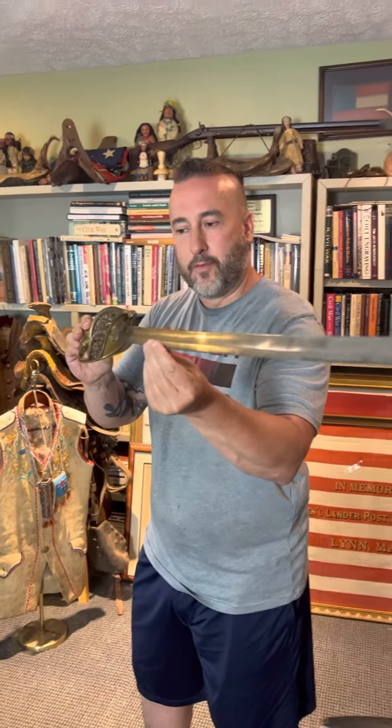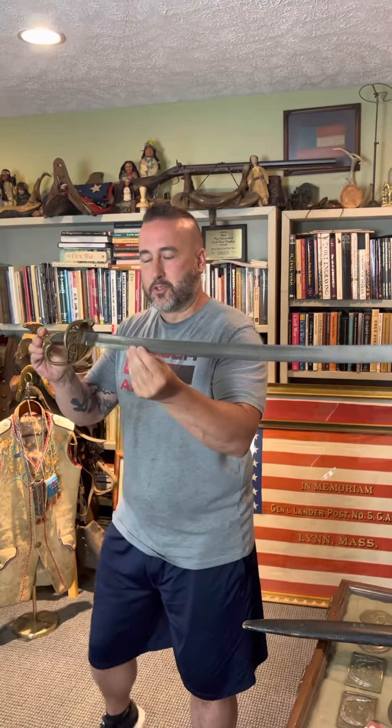Hey everybody, Brian Akins, Rebel Relics. Picked up a beautiful American Civil War Confederate foot officer sword. This one was made in New Orleans by Griswold Company.